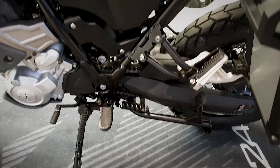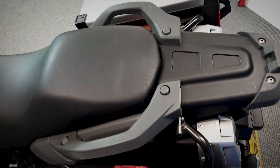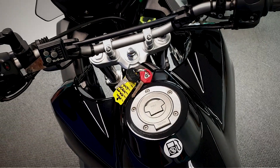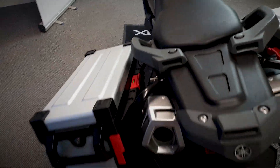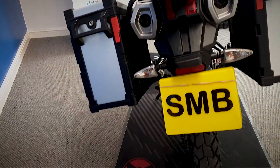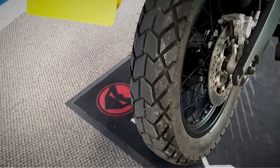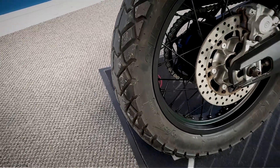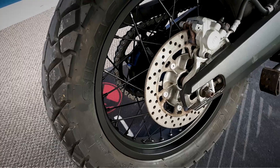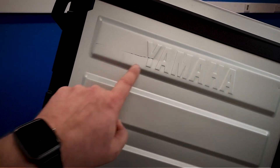Looks like a well looked after bike. Going to look over the top of the seat and the tank, move around and have a look at the back of the bike. Looks like a new tyre on the back as well — doesn't look that old anyway, still got the pimples on it. Going to look at the box on this side — there's a slight scratch on it there.